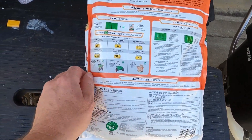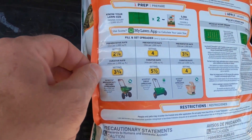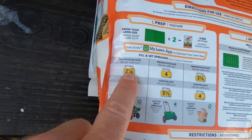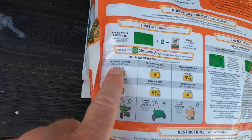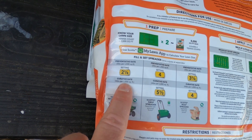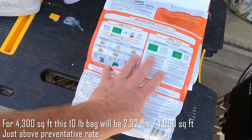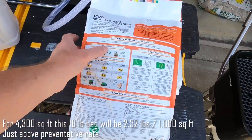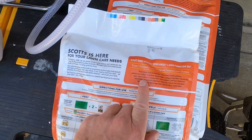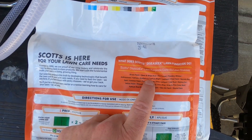I'll include links to that on my website for this particular video. It says right here: for a preventative rate, we're going to throw down at the two and a quarter setting on the Scott spreader - that's two pounds per thousand. Curative rate is four pounds per 1,000. So we're going to throw down this entire bag across 5,000 square feet. I've got 4,300 square feet so I'll just go ahead and throw this whole bag down. And it does not treat dollar spot - if you look at the diseases it controls, brown patch is the first one, but it doesn't list dollar spot.